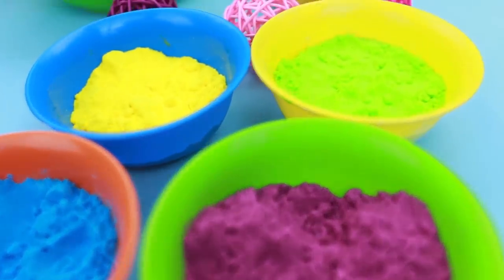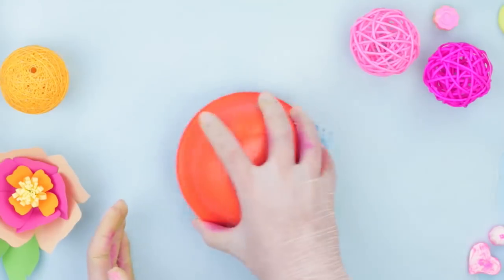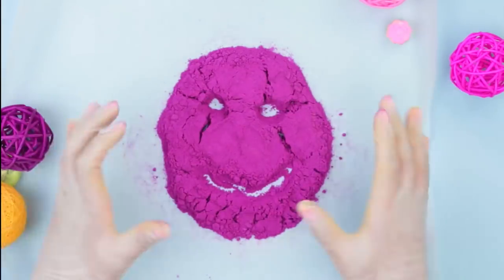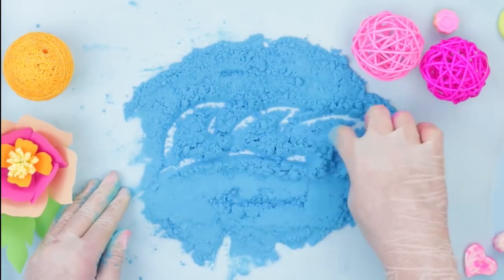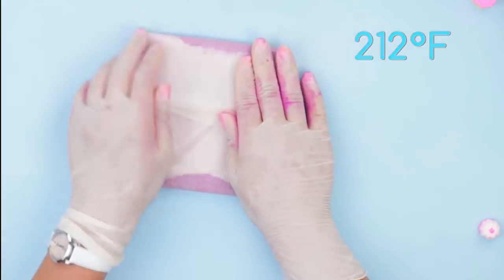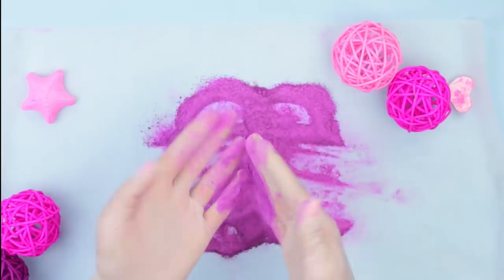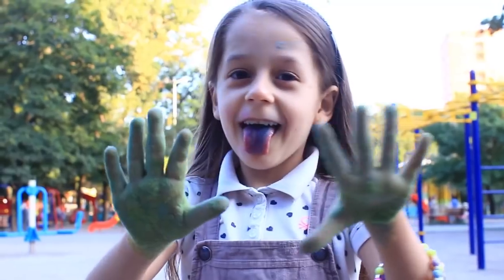Now pour the colored powders onto parchment paper. Wrap it up to keep it inside and bake at 212 degrees Fahrenheit for 10 minutes. The dry holly colored powder has become a bit lighter. You can draw and play with your friends, coloring each other with the holly paints — and the main thing is, you can eat it! Mmm, tasty!